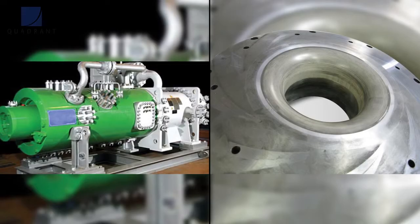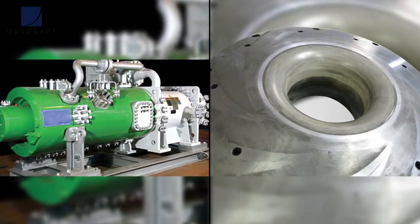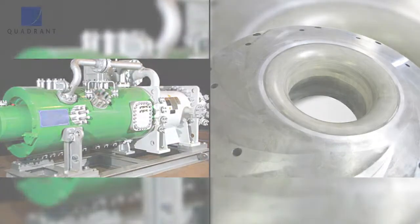An application example for Fluorescent includes turbo compressor seals. The goal there is: if you can tighten up the clearance and reduce the tolerance between the shaft and the seals, you can gain a lot of efficiency savings.